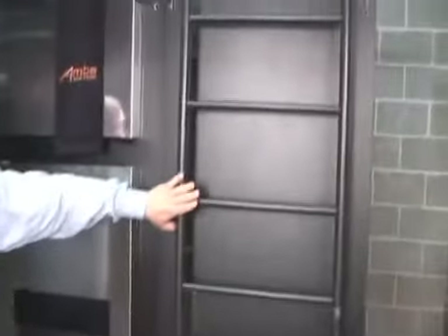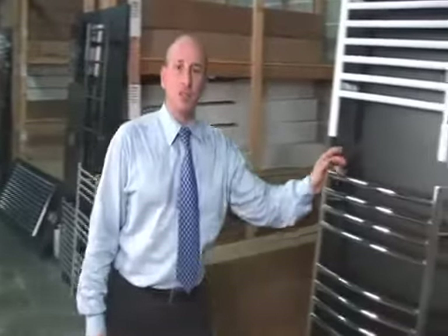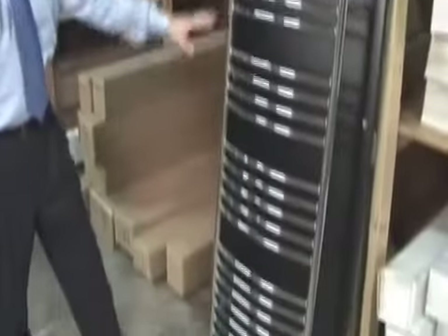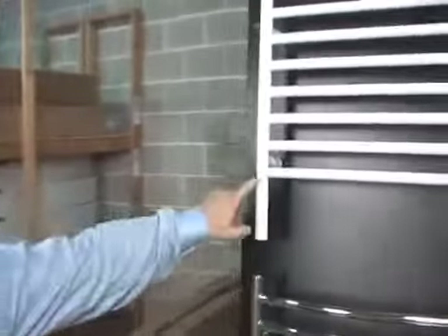We also have Aura bronze units, which there aren't many that offer that. And again, brushed stainless steel. I would like to show you these large units. This is one of the Jeeves collection — a very large unit, curved. And here's a smaller one in white, just to give you an idea.